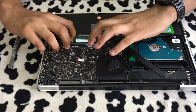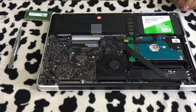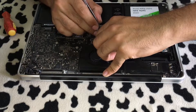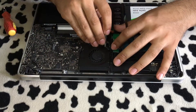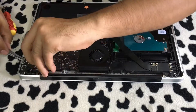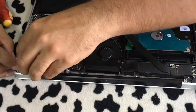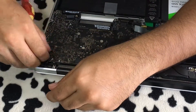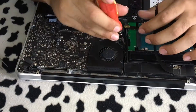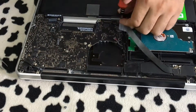Take off the RAM modules from the RAM slots. Now you can start taking off the flex cables connecting various components to the logic board — be careful not to break any of the flex cables because they're extremely fragile. Then start taking off the fan and unscrew the logic board from the device.